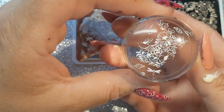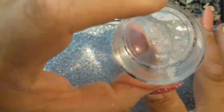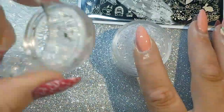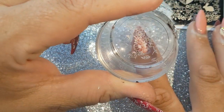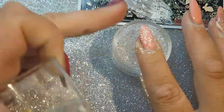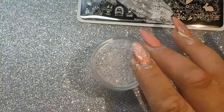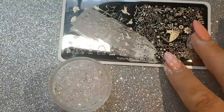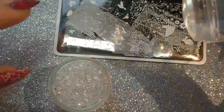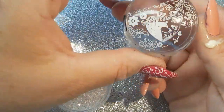Pickup is definitely spot on — perfect. And transfer is the same. Of course I wasn't expecting anything less than that from Nicole Diary. And again, we are spot on there.